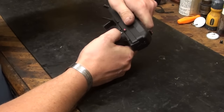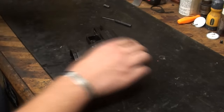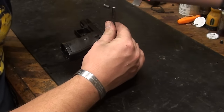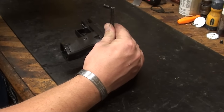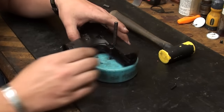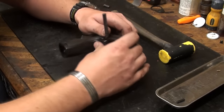To take this gun apart, go ahead and lock the slide to the rear. You'll see this small roll pin right here in this slot will be exposed. If you've got an armorer's block, go ahead and use it. You're just going to take a roll pin punch and drift that little pin out. Roll pin comes right out.